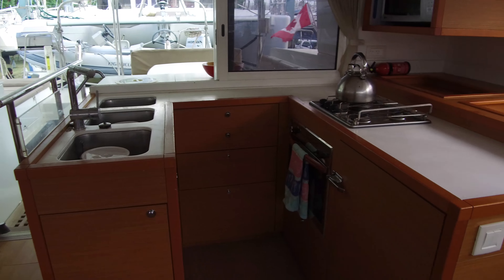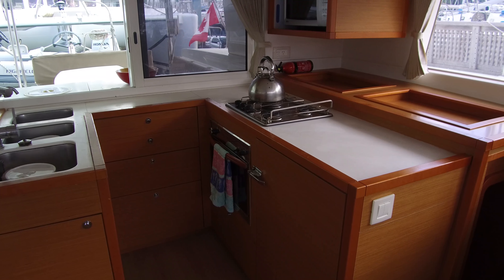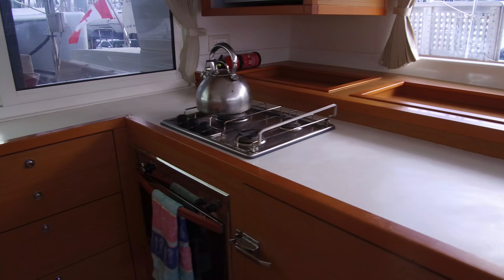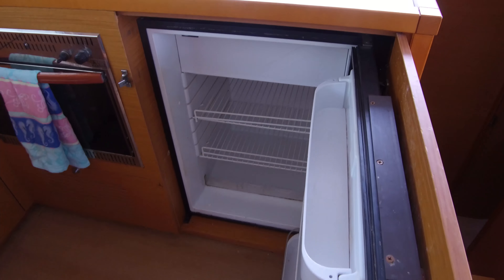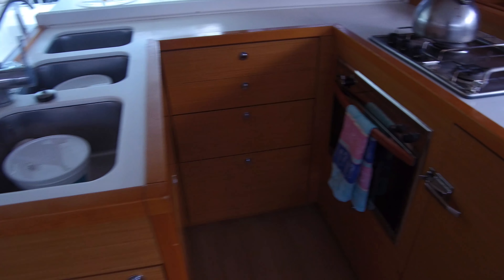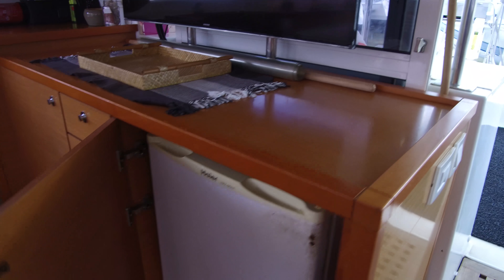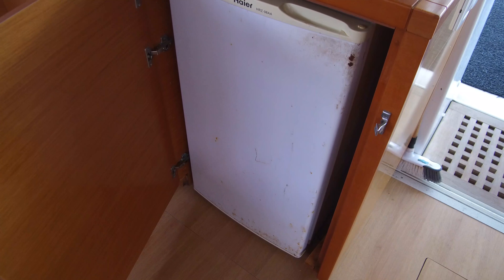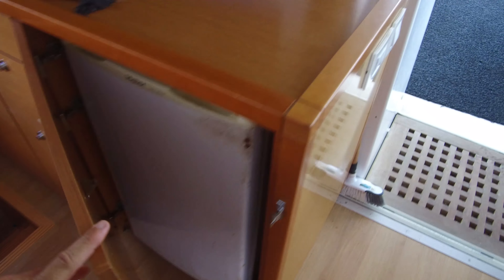It has the nice U-shaped galley, which is really convenient when you're out at sea — you can brace yourself there if you need to while cooking. We've got a refrigerator right here in the galley — that's the stock Lagoon refrigerator. And then over here by the entrance we have another refrigerator. The original Lagoon refrigerator has been removed and they've put in a standard upright-type refrigerator. The owners say it works great — they were really having problems with the Lagoon one, so they felt this was a big improvement.